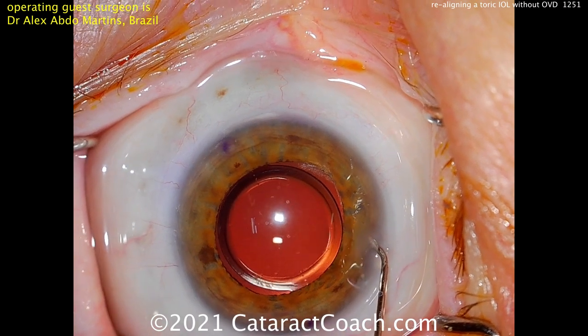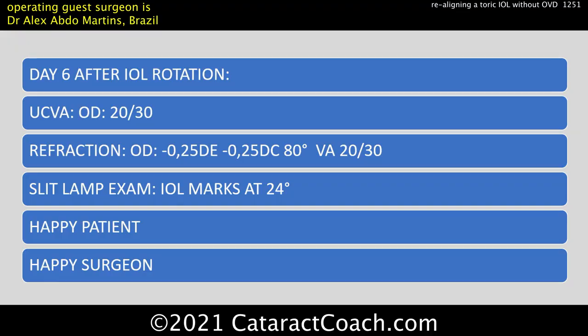The result is fantastic. Day six after the rotation: 20/30 vision now. Look at the new refraction — minus a quarter, minus a quarter. Patient is ecstatic. Super happy patient and a happy surgeon.